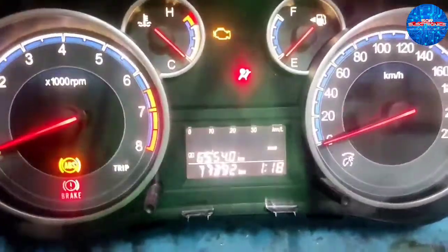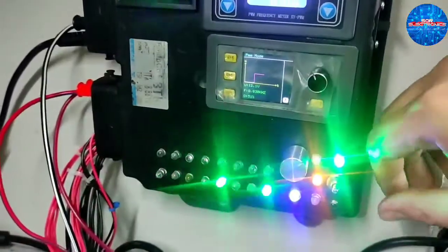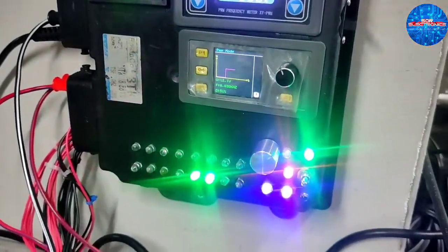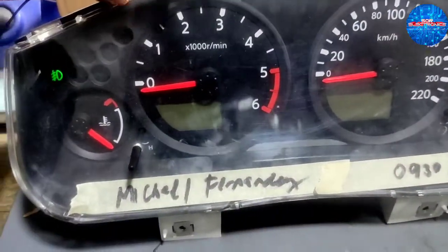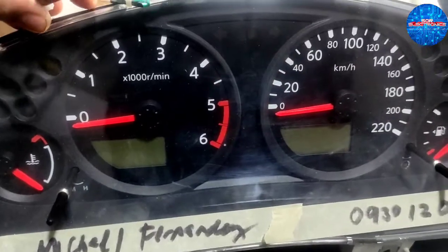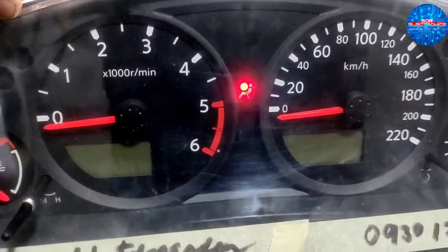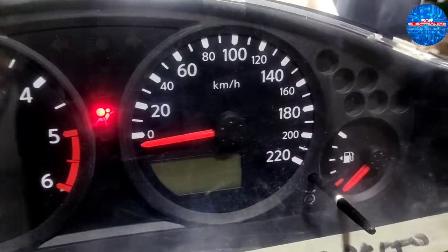Ignition switch and warping upon — Nissan Navara cluster gauge, customer complaint: blackout. So na-duplicate natin — airbag lang yung gumagana, tapos walang display. Naka-ignition on na yan, defective.